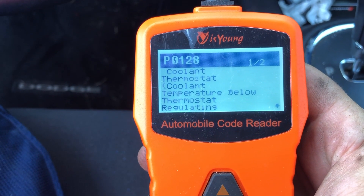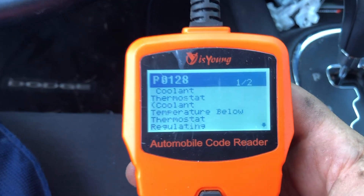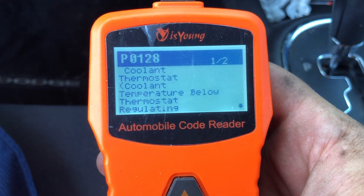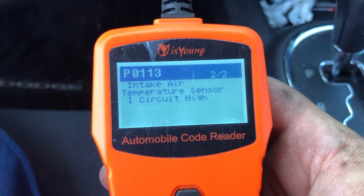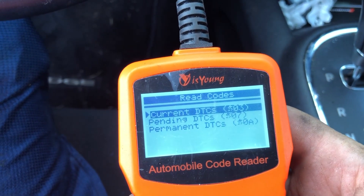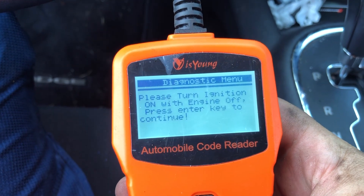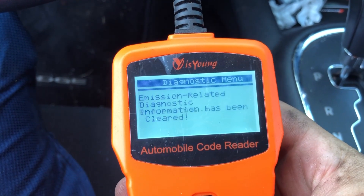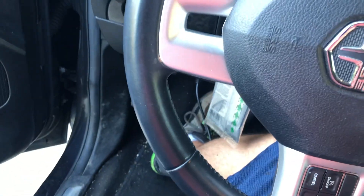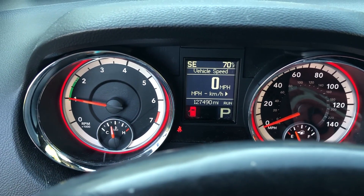That's the code I was talking about: coolant thermostat, coolant temperature below thermostat regulating. Right away you'd think something is wrong with the engine, but it's the thermostat staying open which is why it's below temperature. Code number two was the air intake temperature sensor because I ran it without that plug. Let's erase codes — has been cleared. We'll turn it back on, check engine light is off, and we are good to go.